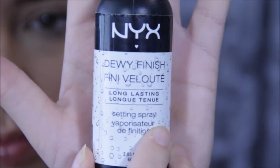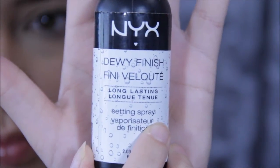To set your entire face, use any setting spray you desire. I'm using NYX's Dewy Finish, applying it all over my face. This will keep it hydrated and keep it looking fresh.